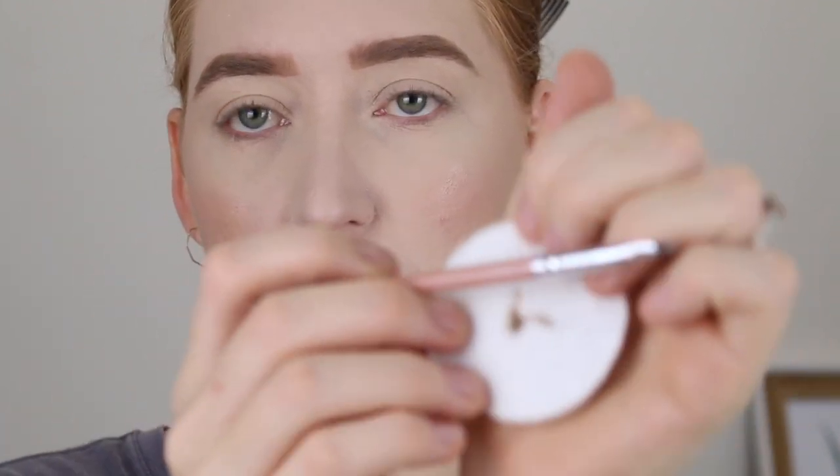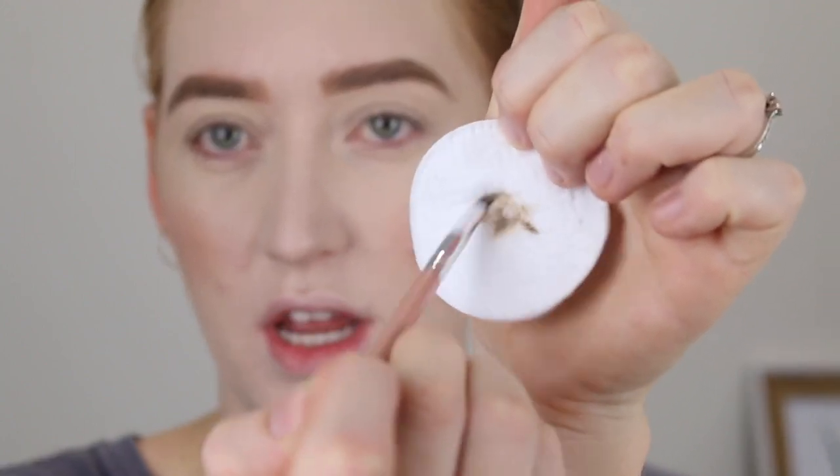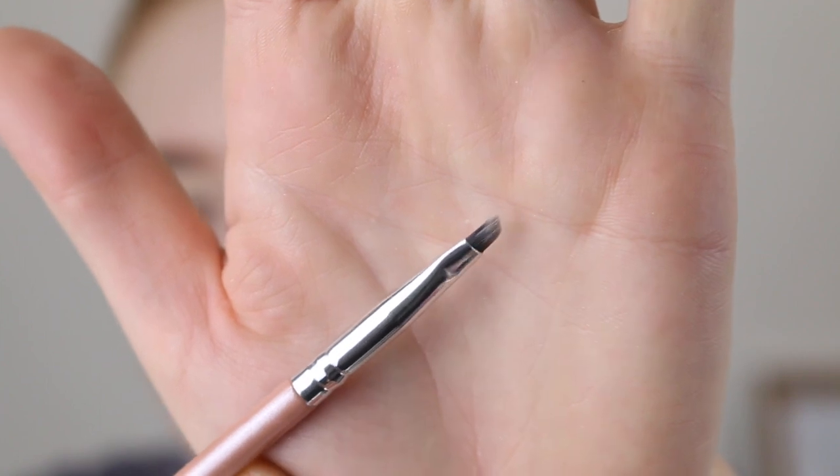If you wanted to go ahead and use this brush now for wing liner, a great product to have in your collection is an instant brush cleaner. For example, I have this one by Mecca Max — the Power Tool Brush Refresh Mist. You get a cotton pad, spray some on, get your brush, swirl it around and it instantly cleans your brush. No more product left on it.